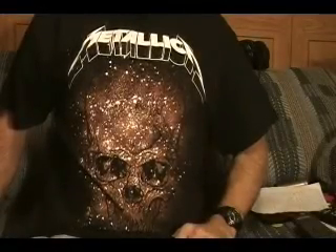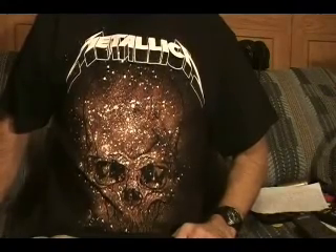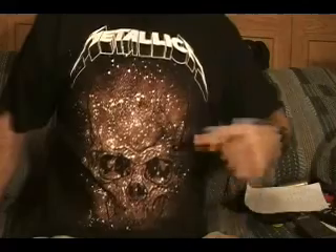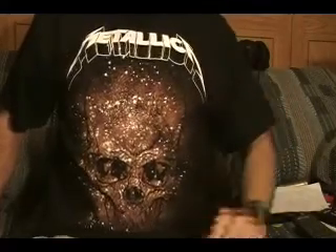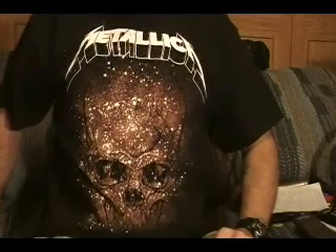Hi, I'm Bobby Crispy. This guitar lesson is video number two on how to play Nothing Else Matters by Metallica. In this video, I'll show how to play the verse and the chorus.